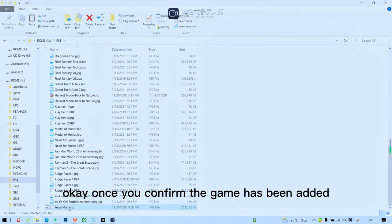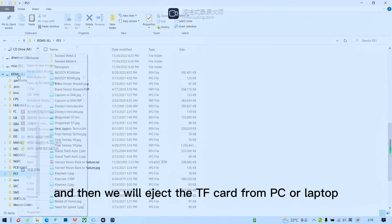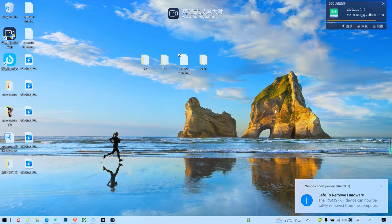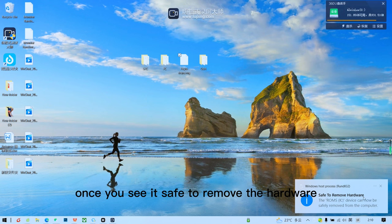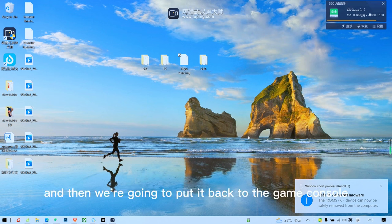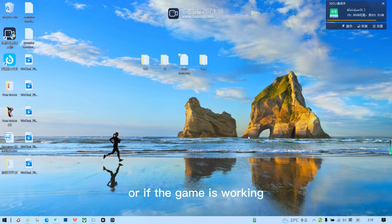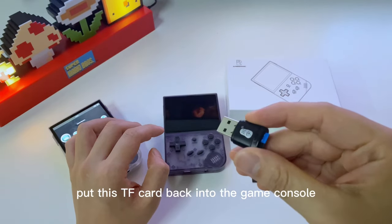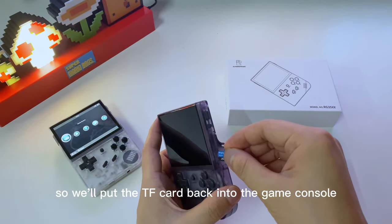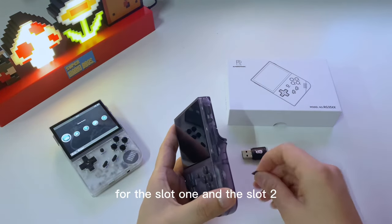Once you confirm the game has been added, go back and safely eject the TF card from the PC or laptop. Once you see the safe-to-remove hardware notification, remove the TF card and put it back into the game console in Slot 1 and Slot 2.